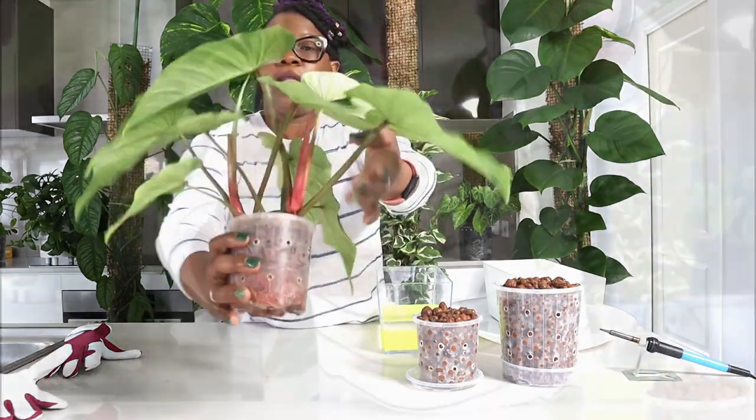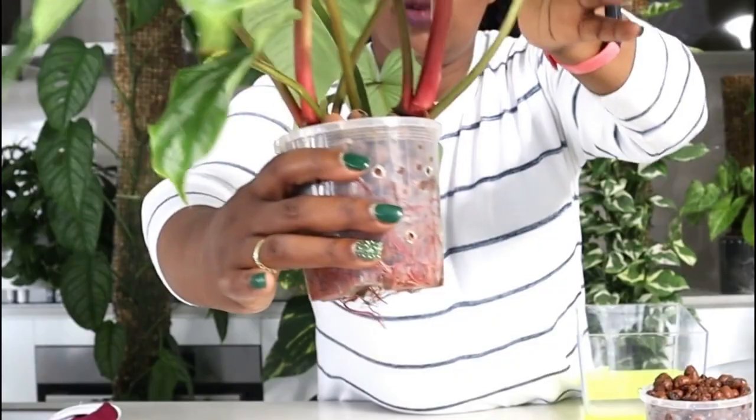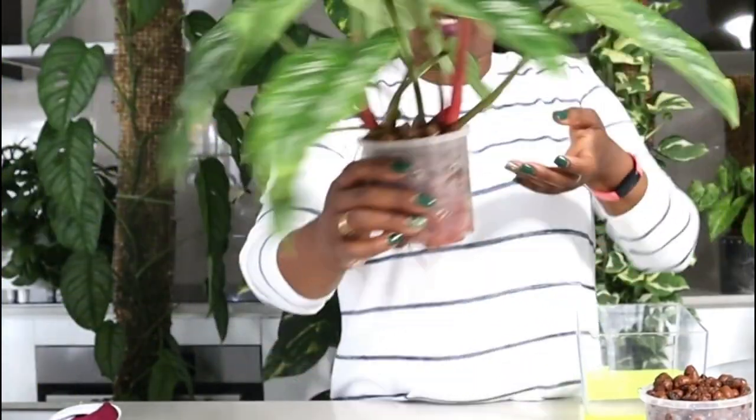Now as you know, Mames are not climbers, they're crawlers. So you can see that my Mame is really wanting to crawl. She's wanting to extend beyond this pot, and I need to put her in a new pot that's going to enable her to crawl.